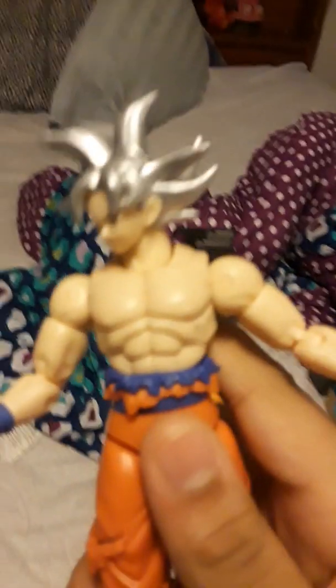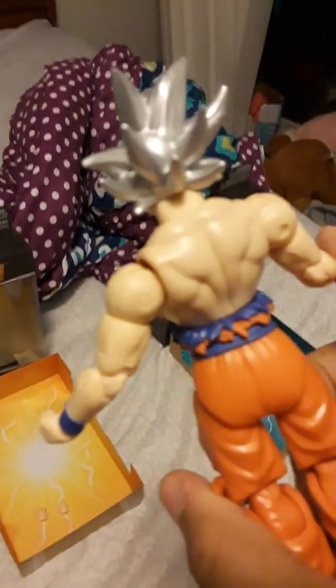First, let's take a look at Goku. Goku has white hair, his head is on a ball joint, and he has torn clothes — a torn shirt. This is actually a pretty cool figure.